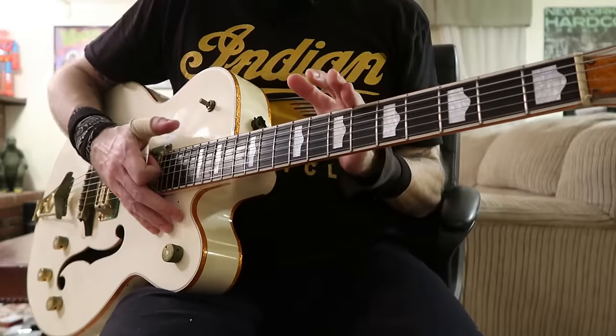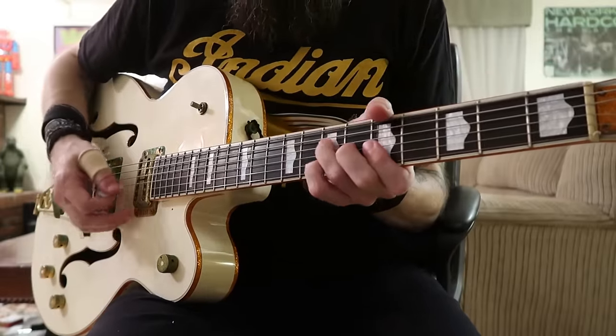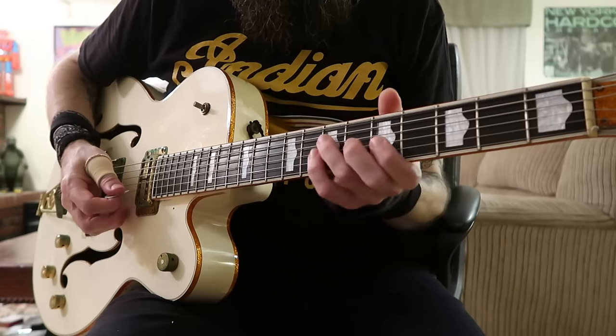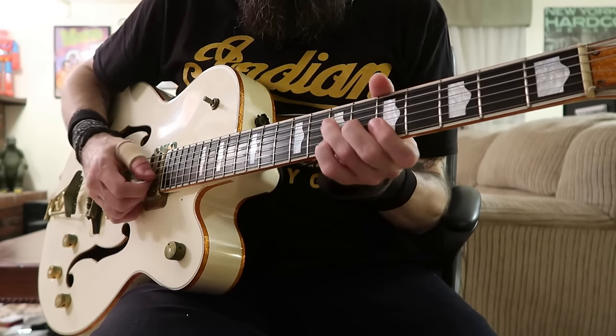Now here's the third solo that I didn't teach. I wanted to get it in but I'm just kind of running short on some time. But here it is for your enjoyment — maybe you can pick out the pieces.